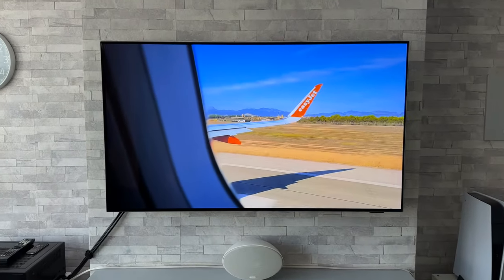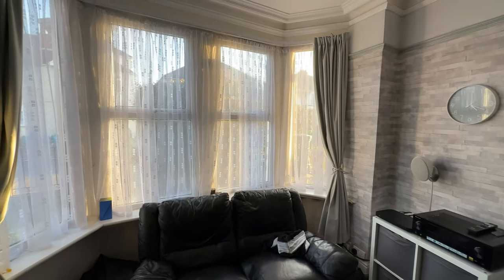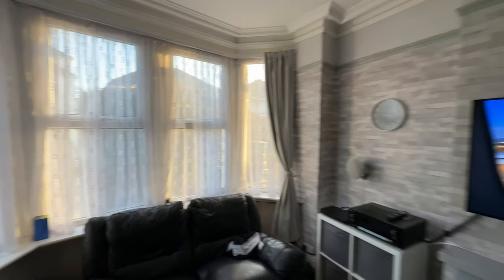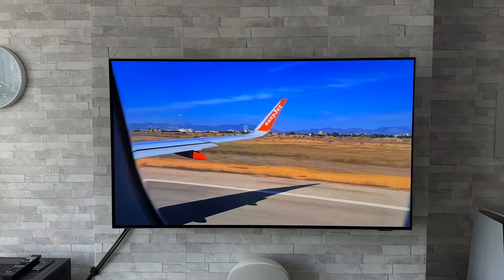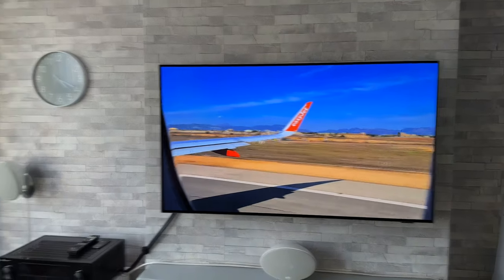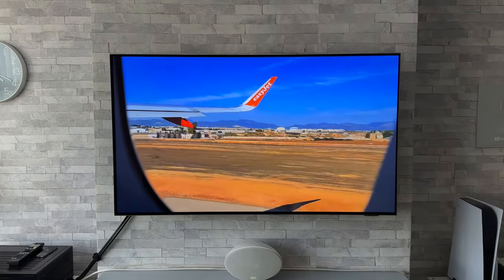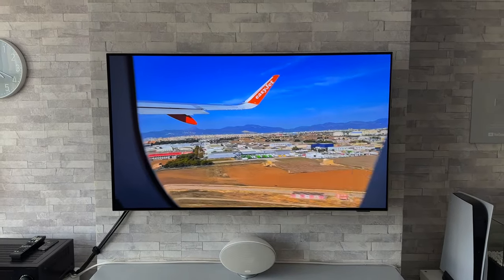Let's quickly show you the viewing environment. We have a south-facing living room — it's not the middle of the day or anything like that; that'd be unfair if I had light streaming directly onto the TV. Those LEDs aren't going to perform great in that situation, but we still have natural daylight coming in, which will give you a rough idea of what to expect across different lighting scenarios.